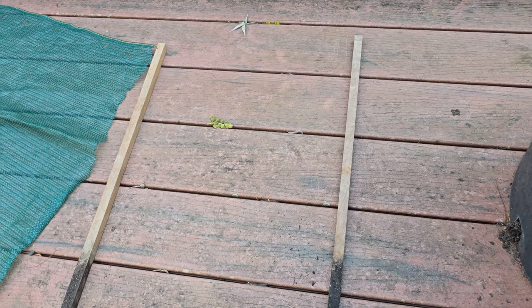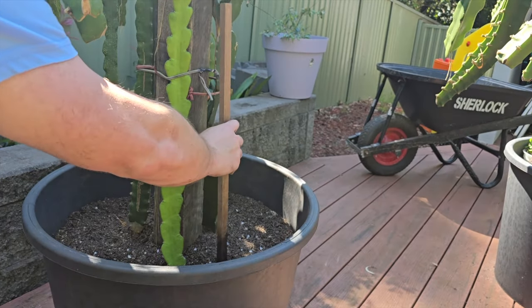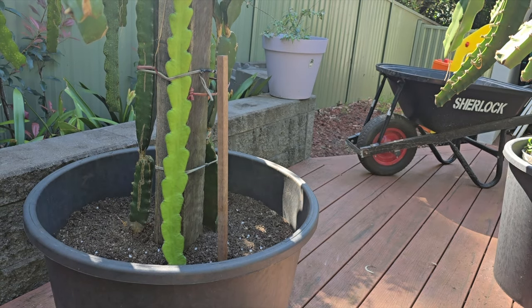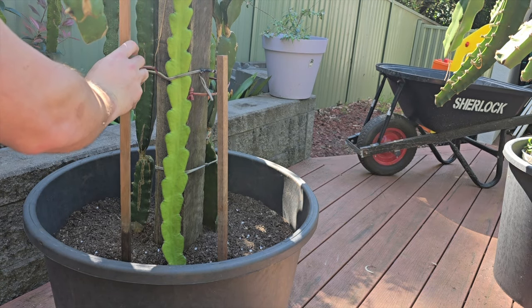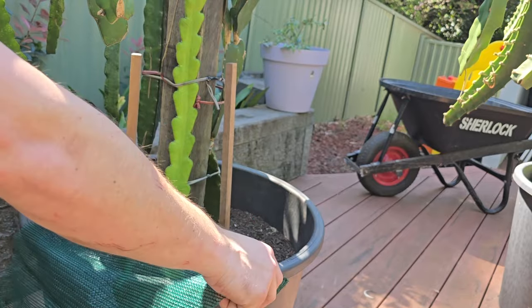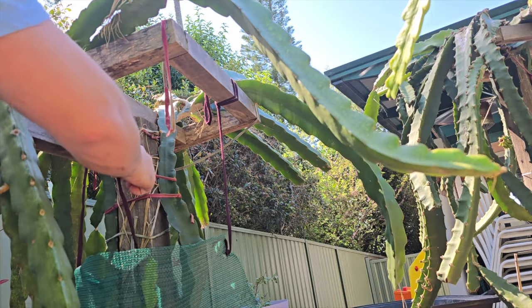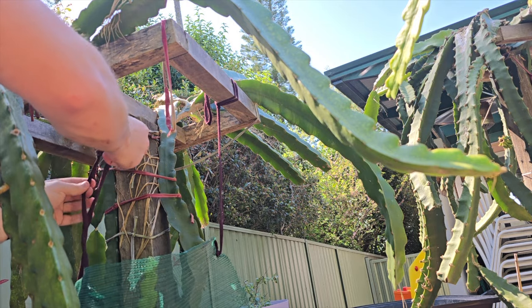Grab your shade cloth, two stakes, and some string. Stakes in the pot, either side of your cutting, ensuring plenty of coverage. Pre-poked holes — slide that shade cloth down the stakes. My stakes are a little too short for my cutting, so I'll be tying it to the top of the trellis to give full coverage.